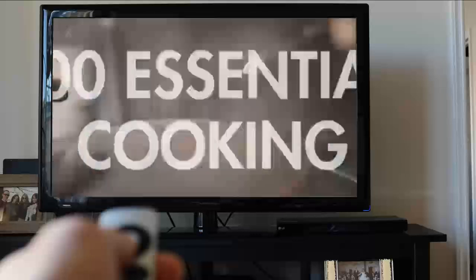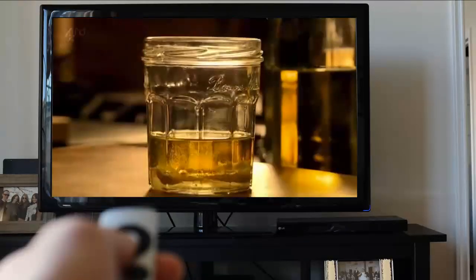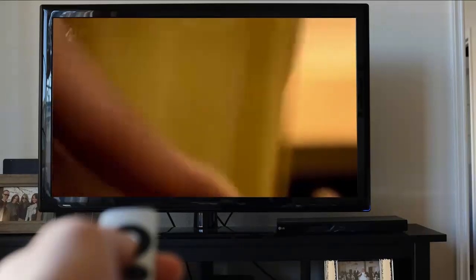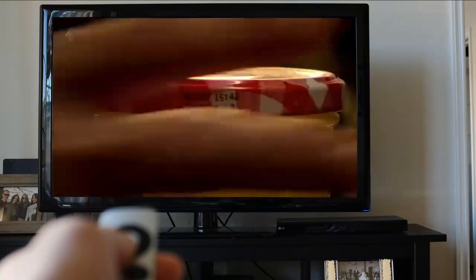For fuss-free salad dressings, simply add the ingredients into a jam jar, screw the lid on tightly and shake to combine in seconds. There's no need to wash up a whisk, and the jar is ready-made to store any leftovers.